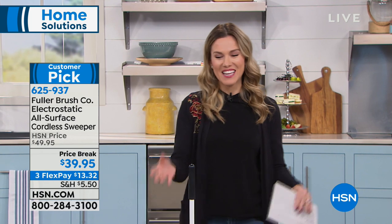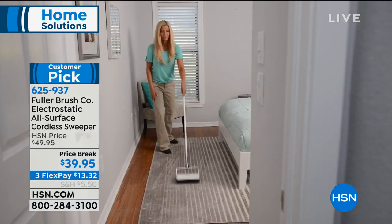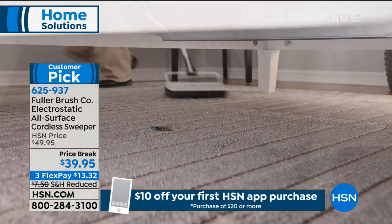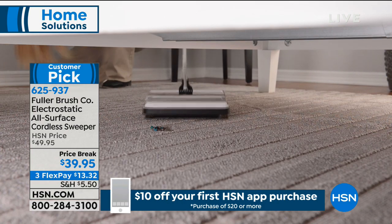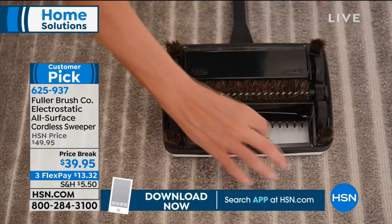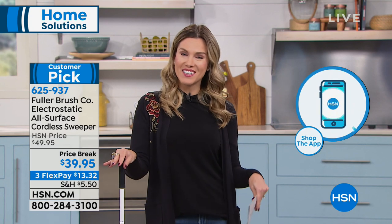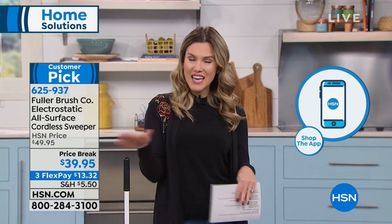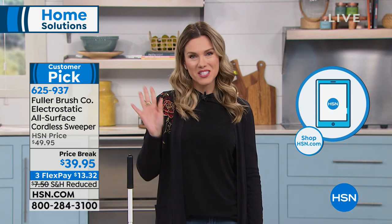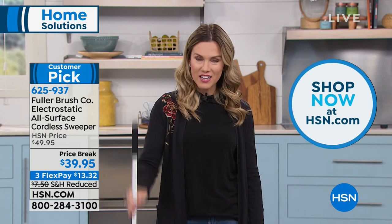Here's what's happening today — we're super excited that you're shopping with us this afternoon. Happy Friday! We are very busy, so I would love for you to get your Fuller Brush Cordless Sweeper. If you want to jump to the front of the line, we have a free downloadable mobile app you can use on your smartphone or tablet. Or you can go to hsn.com and use our express ordering. We'd love to send this directly to your door.